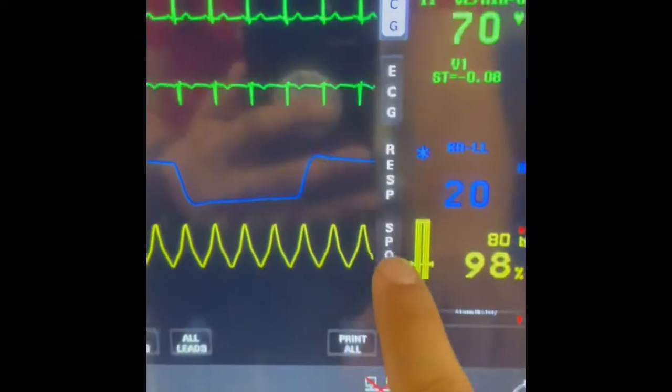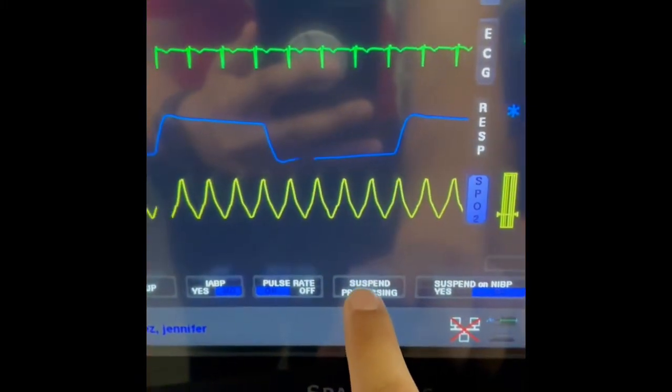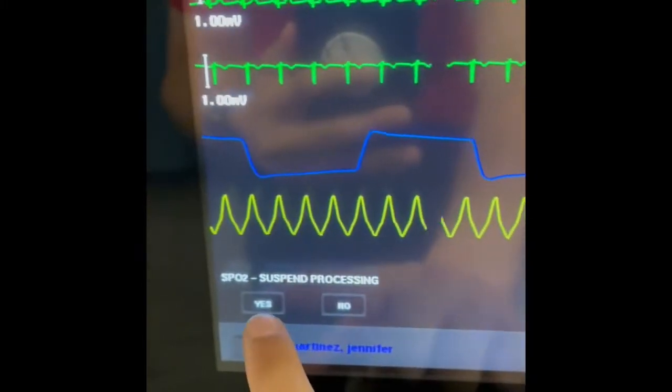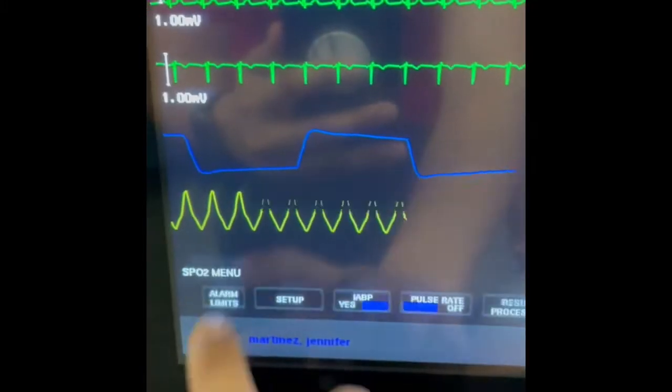I'm also going to demonstrate suspend and resume processing. We're going to select it — simply press suspend processing, click yes. And then to resume it, select resume processing, yes.